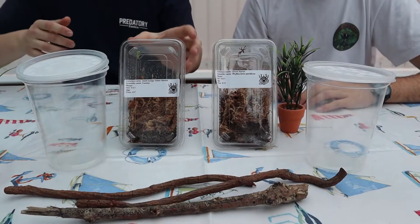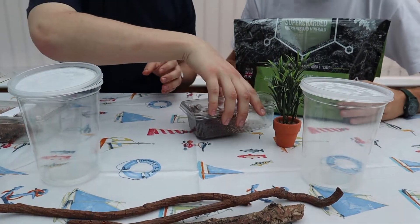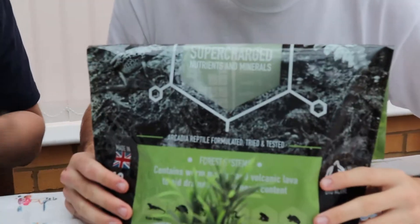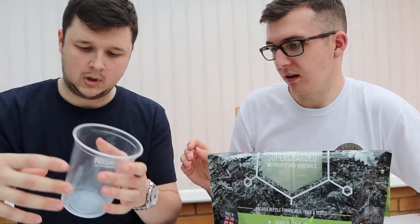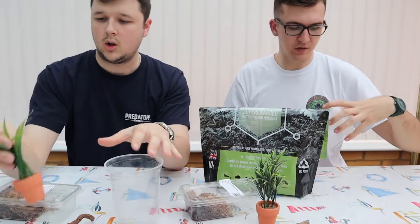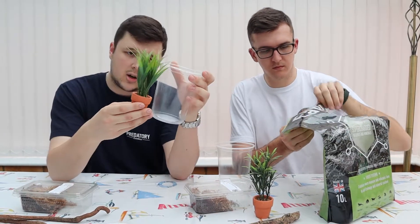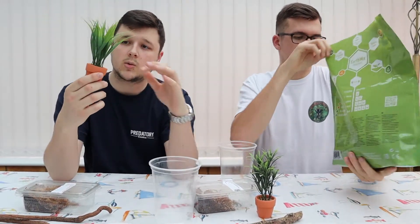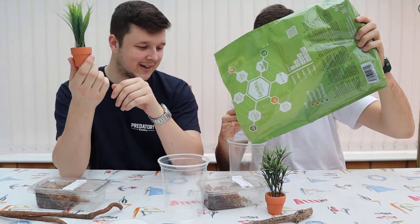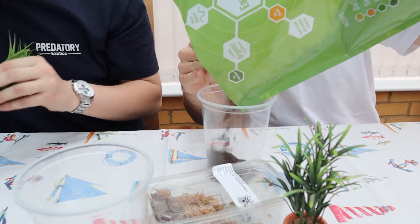So we're going to start with the substrate. We're using our favorite substrate, which is definitely the best company — Arcadia Earth Mix, the tropical one, because these are tropical species. We're just going to put a base layer; they don't really need a lot, it's just to maintain a little bit of humidity. They're not going to burrow, so maybe an inch or so. With the plants, they're bigger than the actual pot, so we're going to cut off the leaves and not use the ceramic pot since these are fish tank accessories.